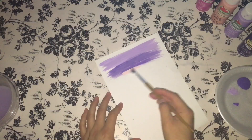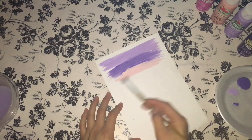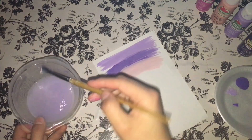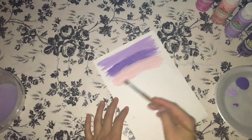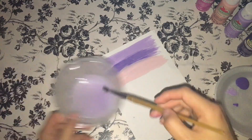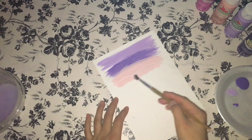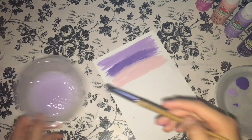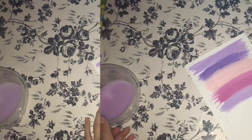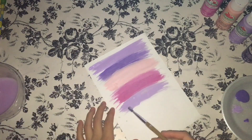When you are done, complete the whole card so it can be really cute and designed as a nice Mother's Day card to give to your mother. When you are completely done painting all your strokes and the colors you chose, you have to leave the card to dry for at least five to ten minutes, or you can leave it for 15 to 20 minutes depending on what time you are painting it.